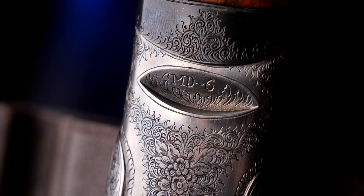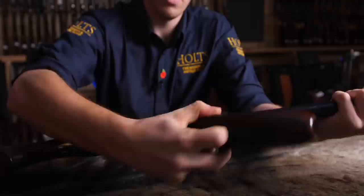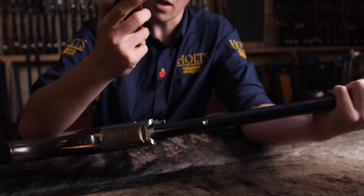On the bottom it's printed MD6 in the gap. You've got roses and scroll covering the entire action. It's nice — full coverage, not too in your face, but very pleasant. The forend is a semi-beavertail with a latch to pull it off. I like the fact they've engraved the screws in the forend — it's a nice touch.